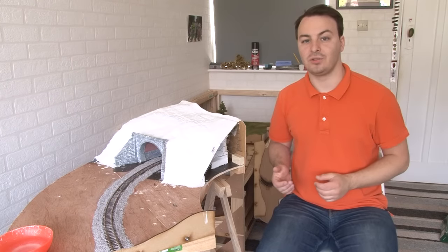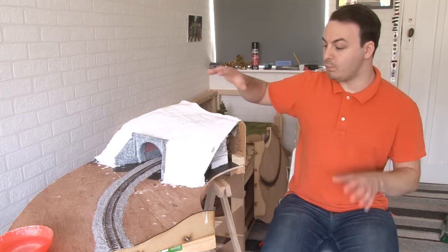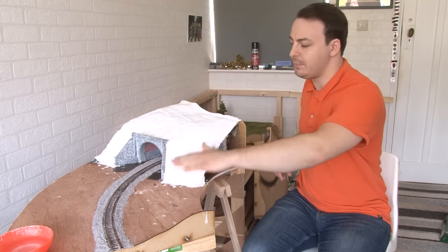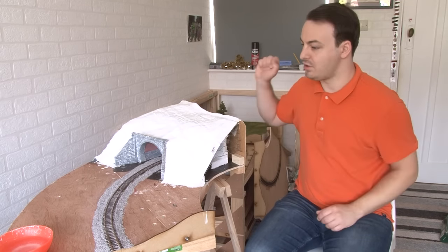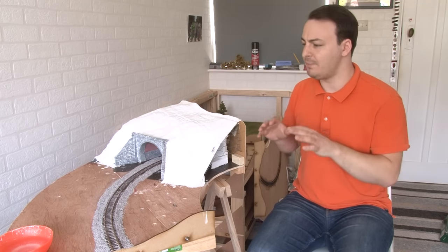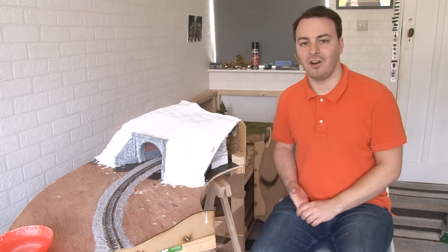Thankfully plaster bandage doesn't take too long to dry, and so with that the structure of the tunnel is now complete. Obviously there isn't any scenery on this yet - I'm going to do all that in one go. What I'm going to do is fill in the landscape across these big blank areas and blend the hill down so it's not too much of a sharp drop off. Once I've sorted out the landform for the entire module, I'll paint the whole thing brown and do all the scenery - static grass, foliage and so on - all in one go so it looks consistent, rather than ending up with visible differences between areas done at different times. I'll show all that in a later video, but hopefully that's not too far away now.